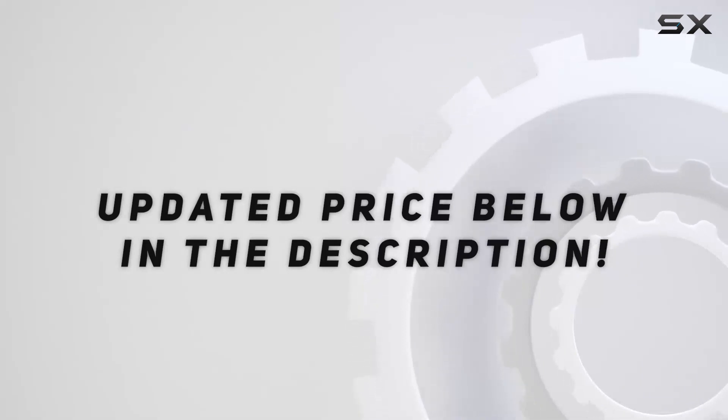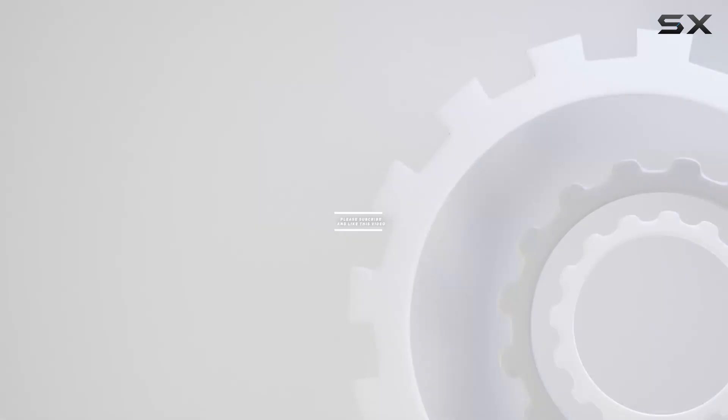Check out the video description for the updated price, and thank you for watching!